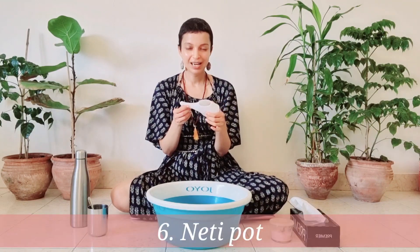You will need the neti pot. This one is very inexpensive — it's about 150 rupees. You should find something similar in your country. Let's call it the neti pot, or nasal cleansing pot.